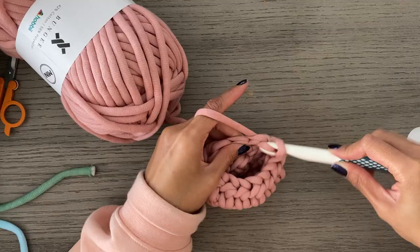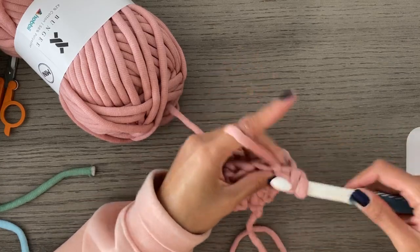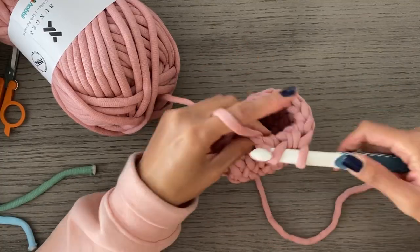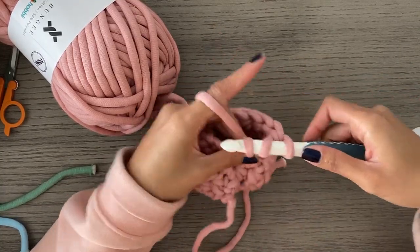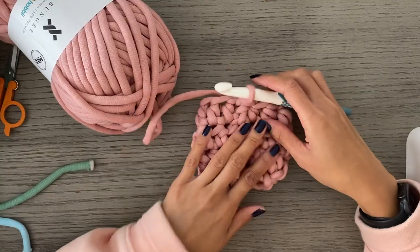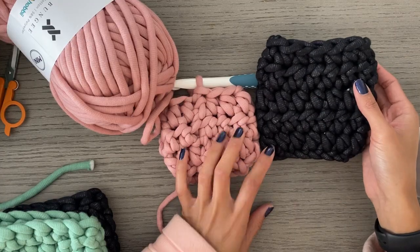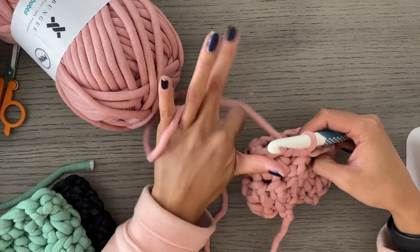Continue repeating that round: chain one, turn, and half double crochet in each stitch, skipping the last stitch and slip stitching to the top of the first half double crochet from the round. You should have 13 stitches in each row. If you are doing the smaller of the two versions, this is where you finish your half double crochet rounds — a total of three rounds. If you're doing the bigger version, do one more round of half double crochet. Chain one and turn for the final round.